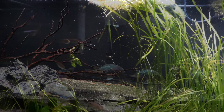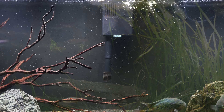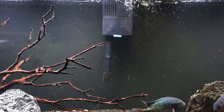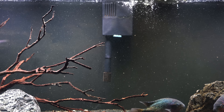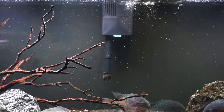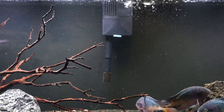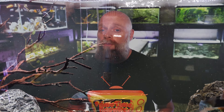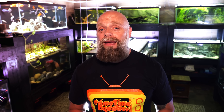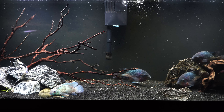They're also both very similar in size. The Seachem Tidal is about 11 and 5/8 inches long, 7 and 3/8 inches wide, and about 9 and a half inches tall. The AquaClear is a little bit longer at 13 and a half inches, not quite as wide at 6 and 3/4 inches, but it is 9 inches tall. For both of these filters you're going to want about 4 inches of clearance from the back of the tank to the wall, and about an inch and 3/8ths on the rim of the tank in order for it to fit nice and snug.